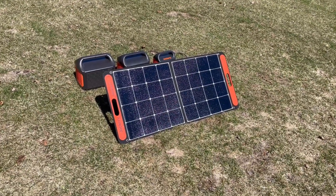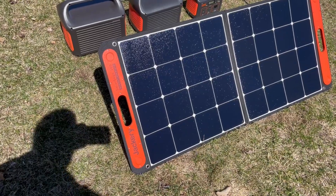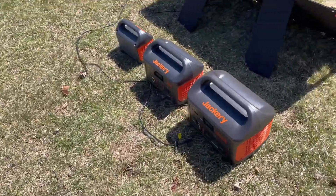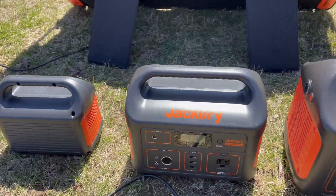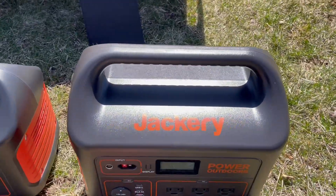Hello YouTube. Today I'm checking out and testing the Jackery Solar Saga 100 folding solar panel. I'm testing it with three different generators from Jackery: the 880, the 500, and the 290. We'll start with the 880.